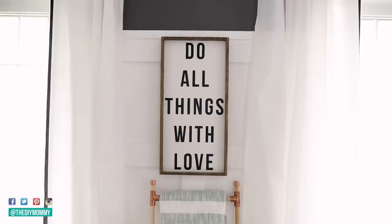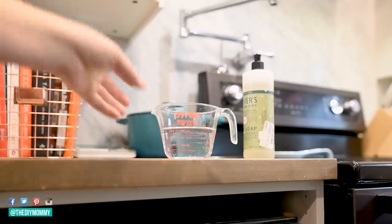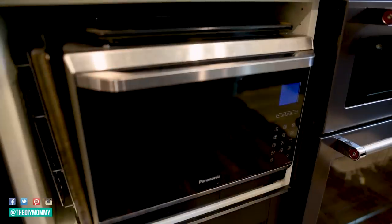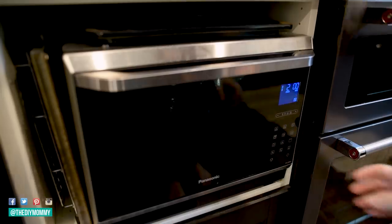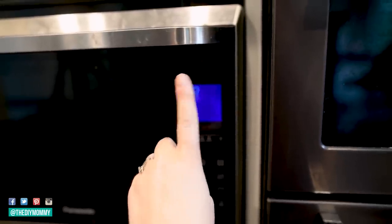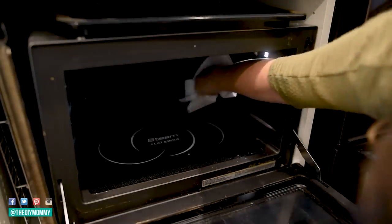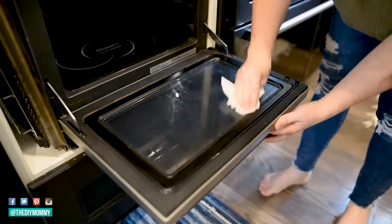Here's the next home hack. This is our disgusting microwave — I'm so embarrassed to show this. To get it nice and clean, take a measuring cup full of water, add a little squirt of dish soap, put that inside your microwave, and run it for about two minutes. You're going to get that water nice and hot and steamy. The trick I learned on TikTok is once it's finished, don't open it yet — leave it in there for another minute so the steam can continue to loosen up all of that grease and grime. Then you can take a paper towel or cloth and all of that grease and grime should just wipe right off. It worked really well for mine — I was able to get most of the grease off, certainly much easier than without the steaming technique.